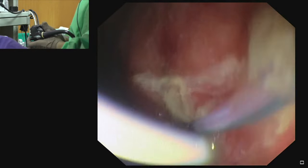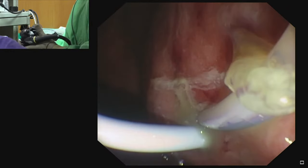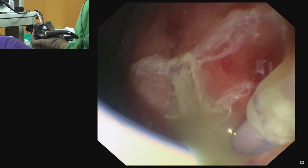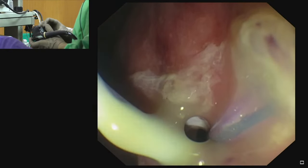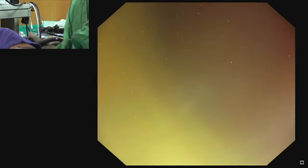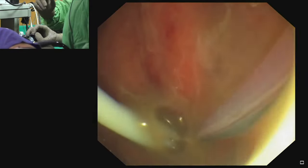We again make multiple loops of guidewire, confirming it is inside the walled-off collection. After formation of multiple loops, we exchange the cannula — gently removing the cannula — and place another plastic stent. In this patient we are placing a 10 French, 7 cm double-pigtail stent. If the cyst is small, a 10 French 5 cm stent can also be used, but this is a large cyst so we use the 10 French 7 cm double-pigtail stent.